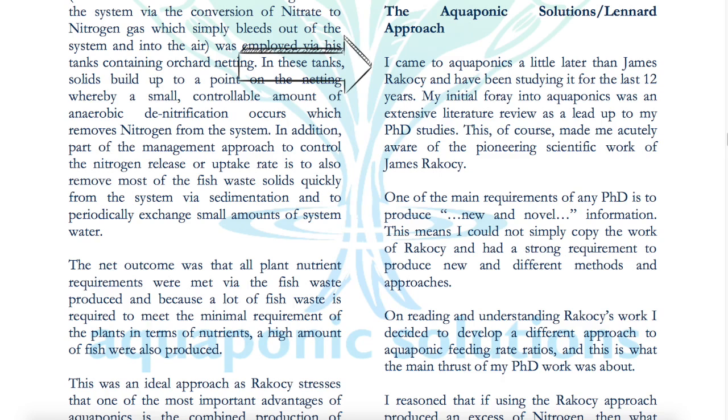Dr. Wilson came to aquaponics a little later than James Rakocy and has been studying it for the last 12 years. This article was written in 2012, which would put his total experience at about 17 years as of now, just to give some context.